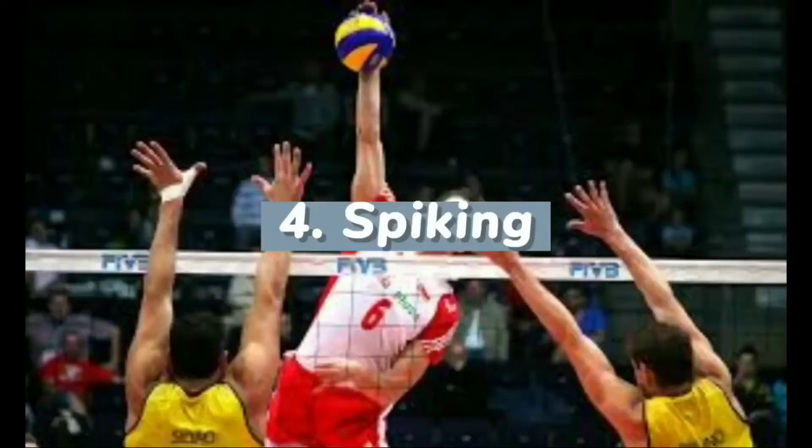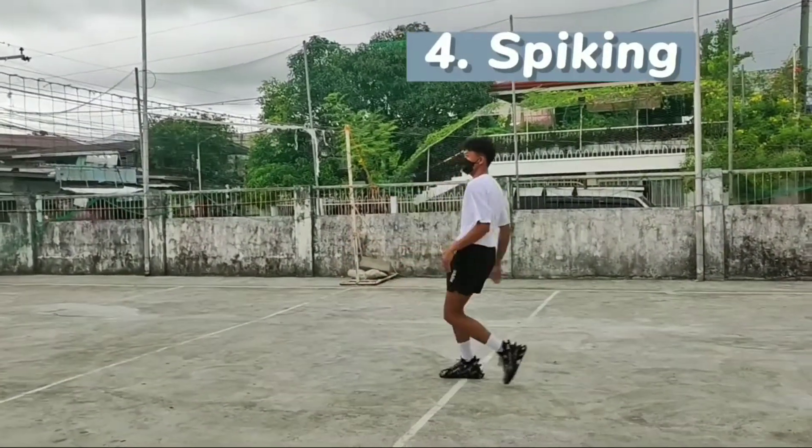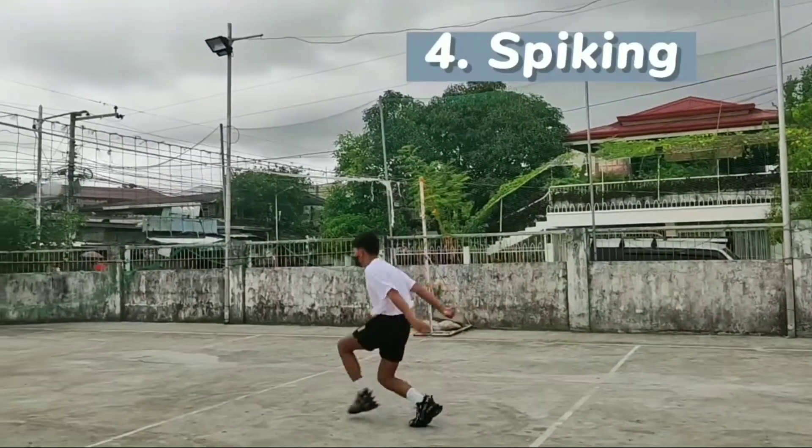Spiking. Spiking is a form of attacking and a very popular offensive move used in volleyball. It is the act of jumping and hitting the ball down into the opponent's court.